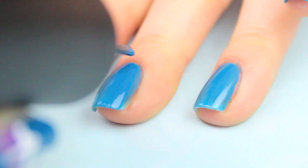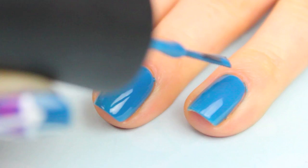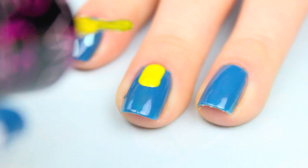Begin by painting all your nails with two even coats. Once that's dry,